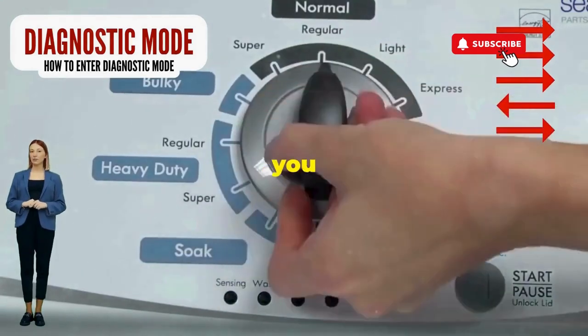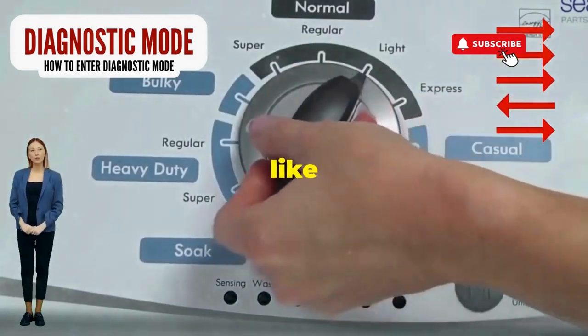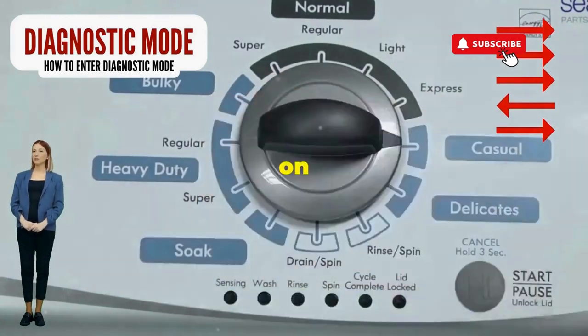Seize that dial like it owes you money. Now whirl it counterclockwise all the way. Feeling like a DJ yet? You're on the right track.